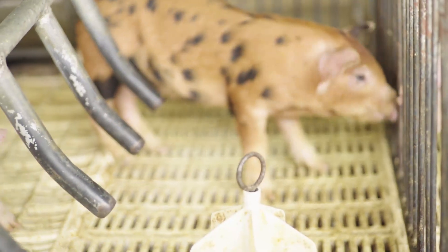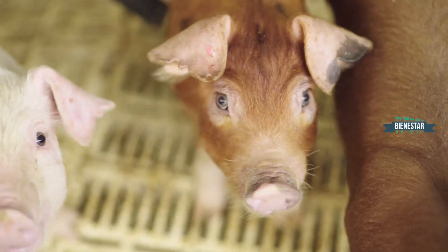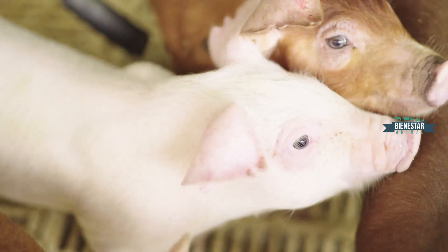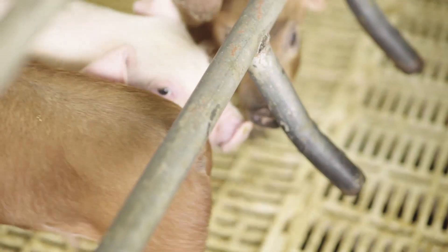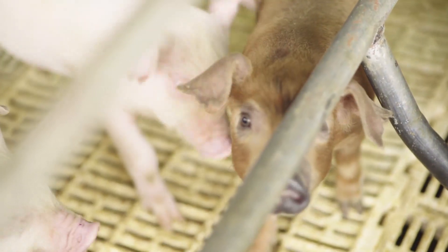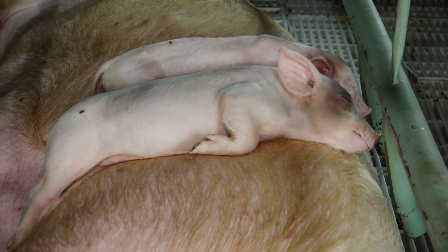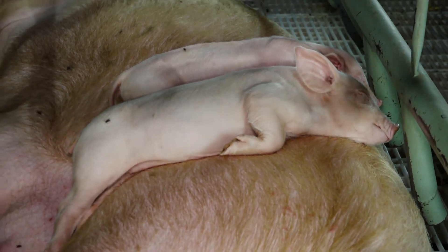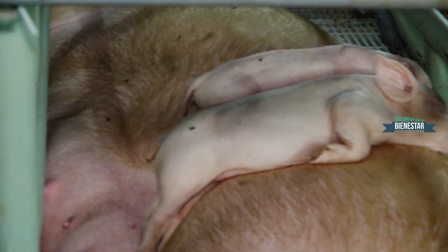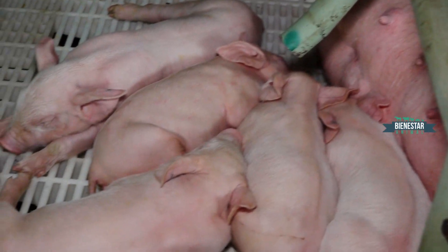Con el tema del tatuado, que todavía no mencioné, se hace en la oreja izquierda, en la parte externa, y se recomienda en la segunda o tercera semana de vida, cuando el lechón está un poco más grande. Lo que el SENACSA actualmente recomienda y reglamenta es la identificación para trazabilidad y rastrabilidad dentro de la explotación, porque dentro de la producción porcina paraguaya, la trazabilidad es una debilidad a nivel nacional.